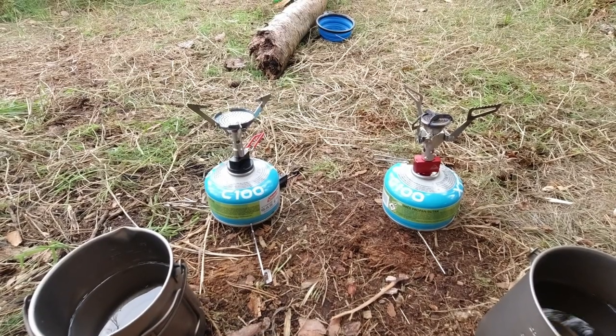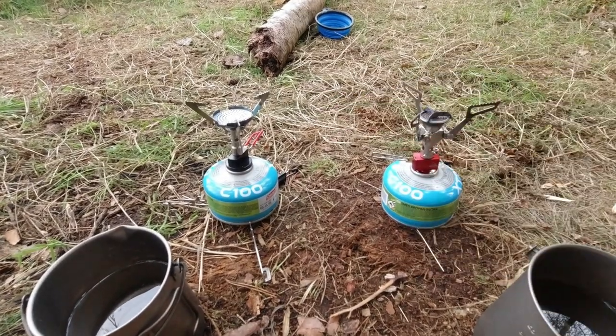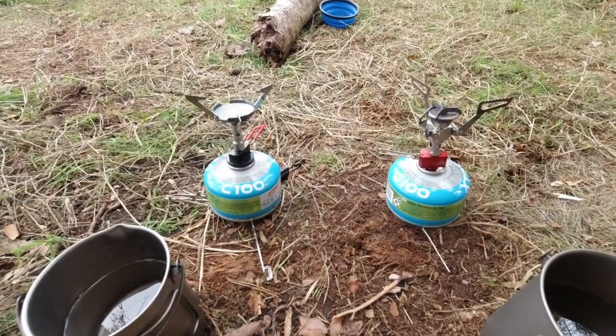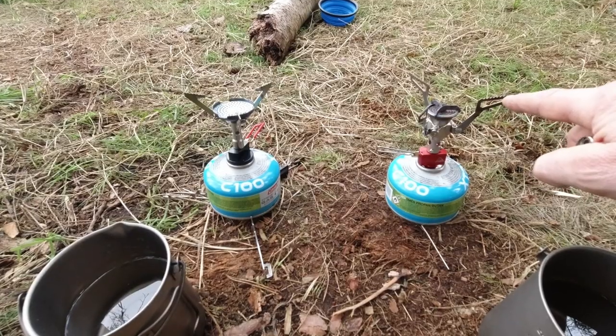Hello there, I hope you're well. Just want to do a little field test of these two, a bit of a comparison. This is the OEX Etna stove and this is the MSR Pocket Rocket 2.